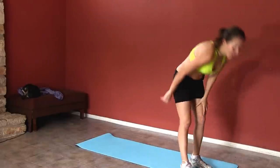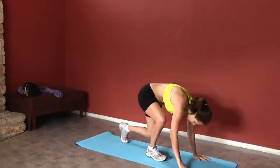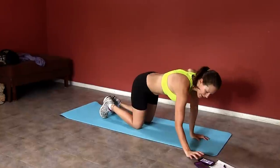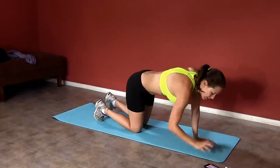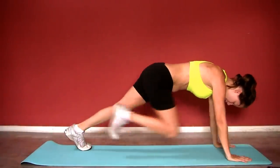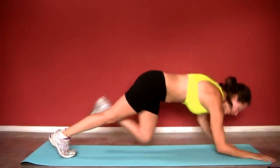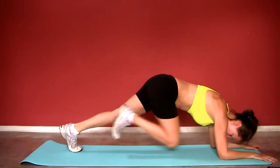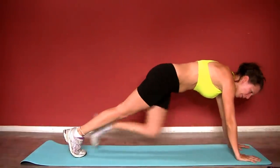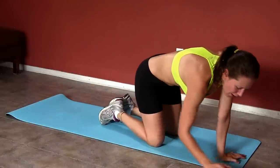You guys ready to get back in that plank position? Get into mountain climbers. Five more seconds to rest — take a deep breath. So mountain climbers: you can do them on your forearms or on your elbows. Drive your knee into your chest. All right.